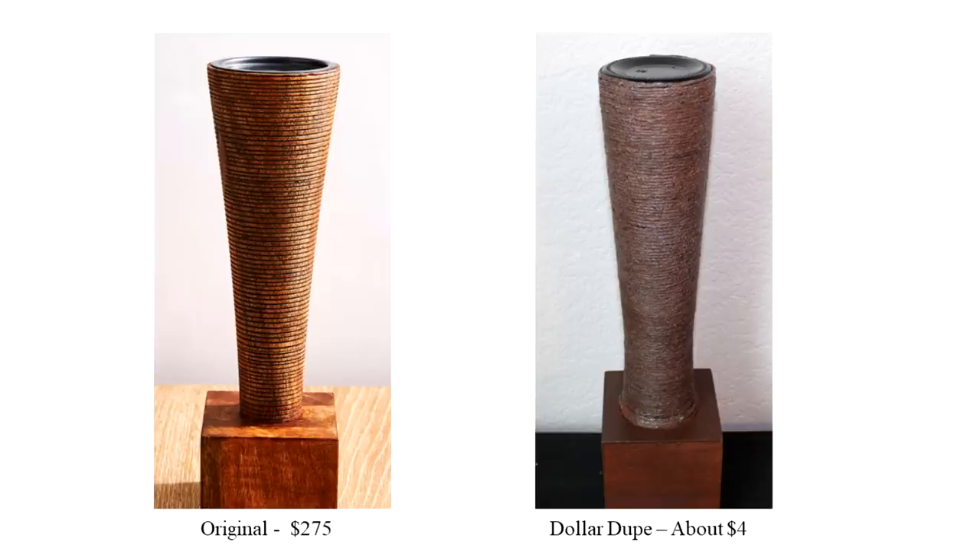Here you can see the two pieces — the original and the Dollar Dupe — side by side. The Dollar Dupe came out a little darker after having to adjust for the extra stain saturation, but all in all it came out pretty good.